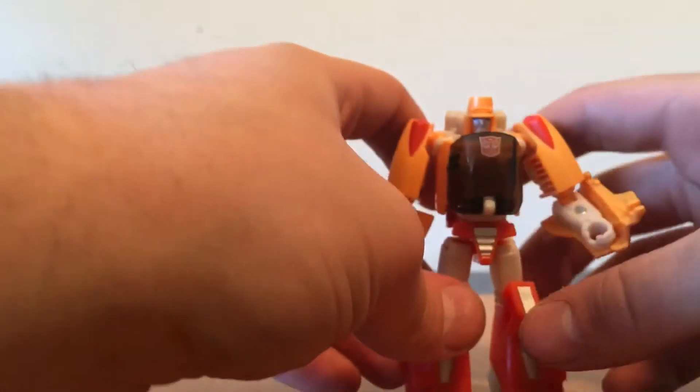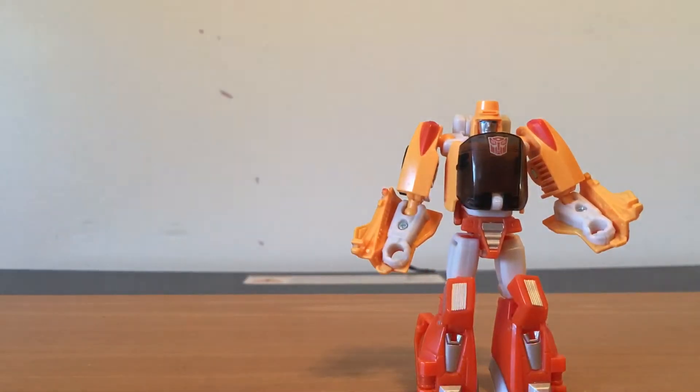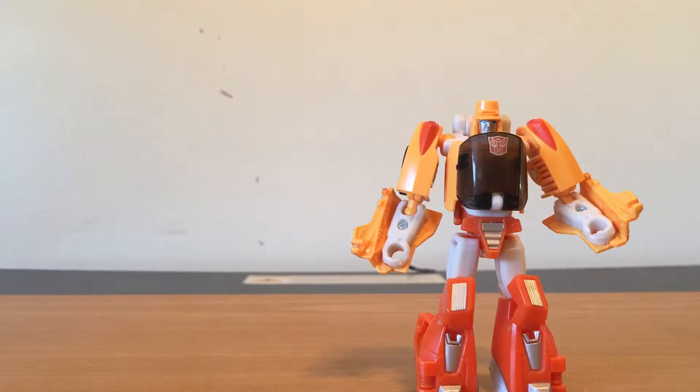And again, the transparent thing. So there you guys have Willy. And I don't have the box, but I will show you the baggie he came in. And I've got him written — what he is, what class he is, what series he's from, and if he's complete or not. And he is complete.